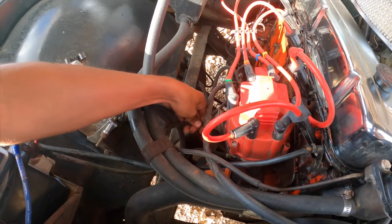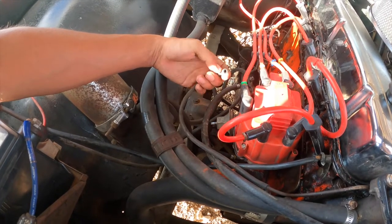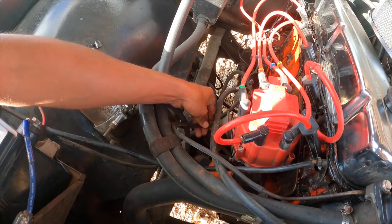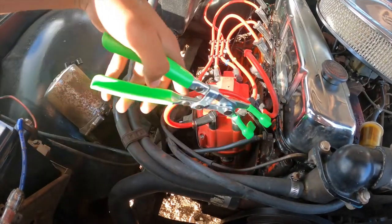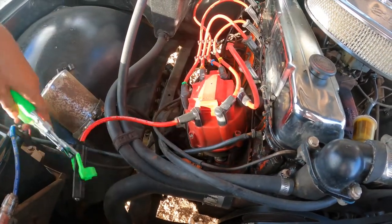The first thing I'm going to do is take off the vacuum advance timing — this little thing here. Basically whenever your car starts speeding up and the RPM goes up, this is like a vacuum point where the firing order speeds up. We'll go ahead and take this off. Now we're going to use this little green tool to pull off the spark plug wires.